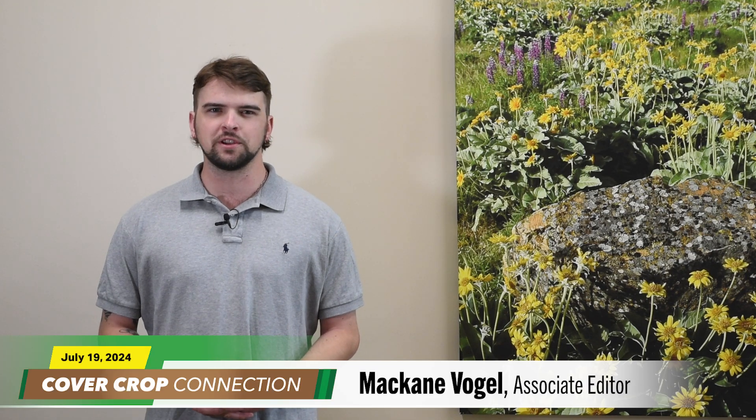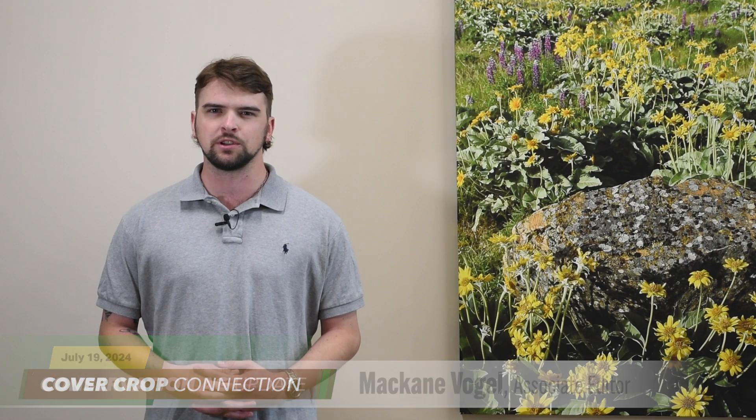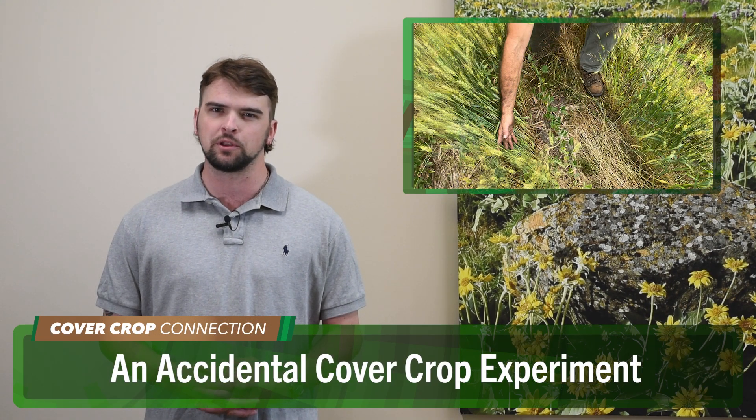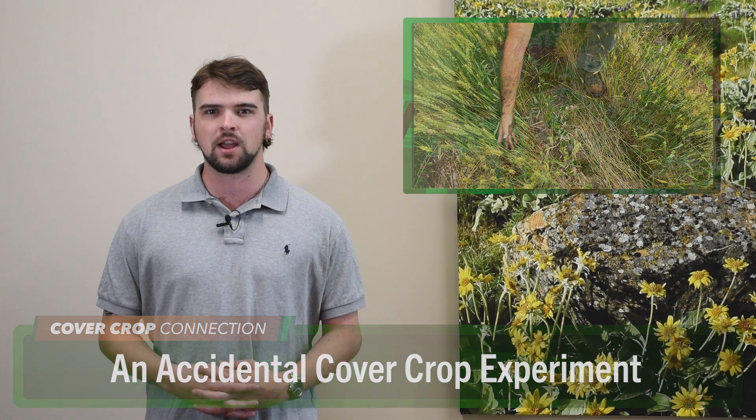Let's send it over to McCain Vogel for today's Cover Crop Connection. McCain Vogel here with this week's Cover Crop Connection. Georgetown, Delaware no-tiller Jay Baxter was planning on conducting a cover crop experiment with oats, but when Mother Nature got in the way, he quickly pivoted to another idea for a different type of cover crop experiment.